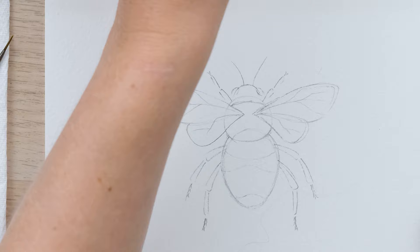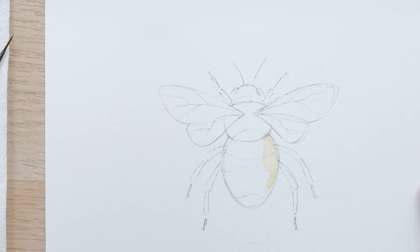The first stage is to pick up a little bit of dilute yellow ochre on my size 2 brush and we're just going to do a wash over the whole bee.